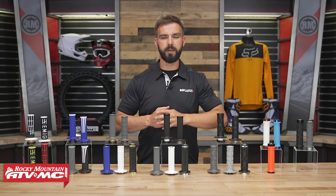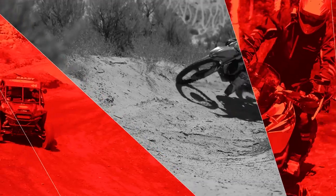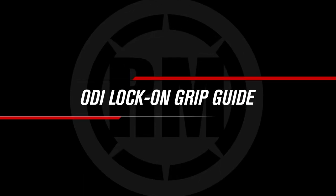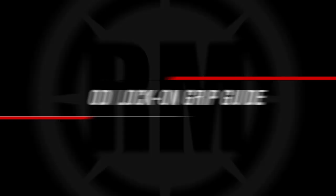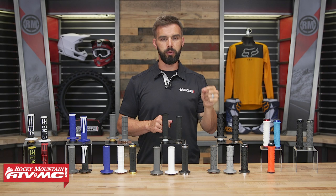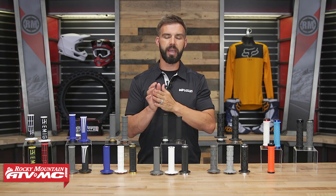Hey everyone, I'm Chase at Rocky Mountain ATV MC, giving you a closer look at the Lock-On Grip Selection from ODI. Today in this video we're gonna walk you through and break down all the motorcycle and ATV Lock-On Grip options that we have from ODI.